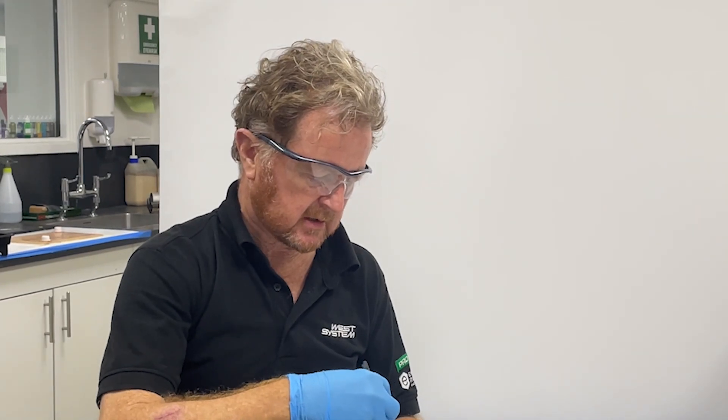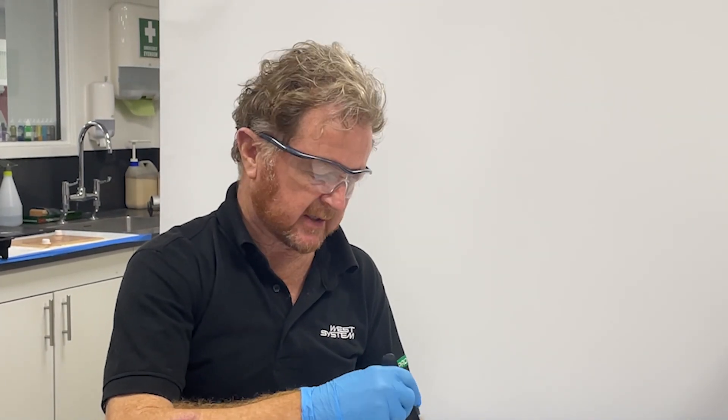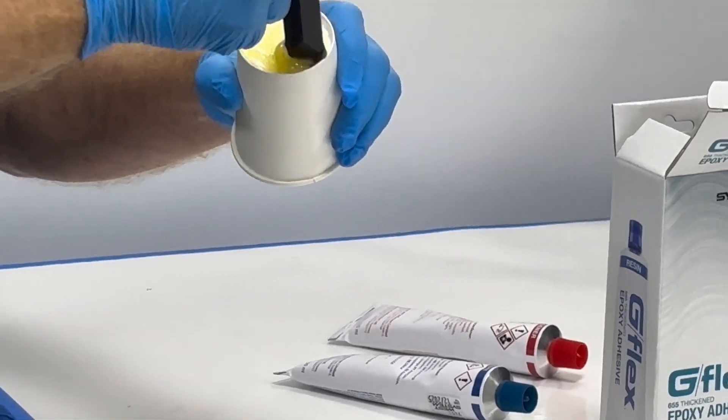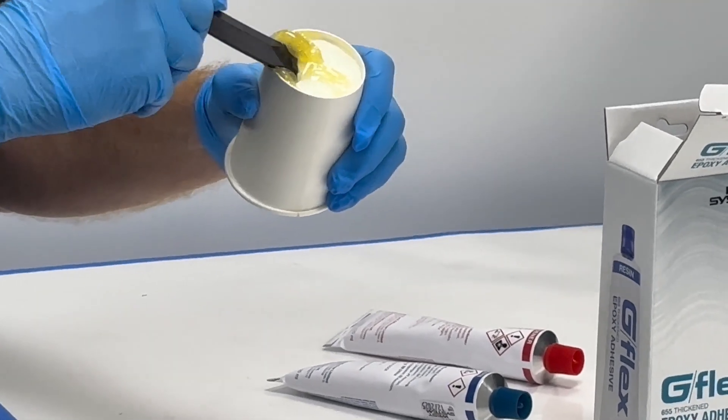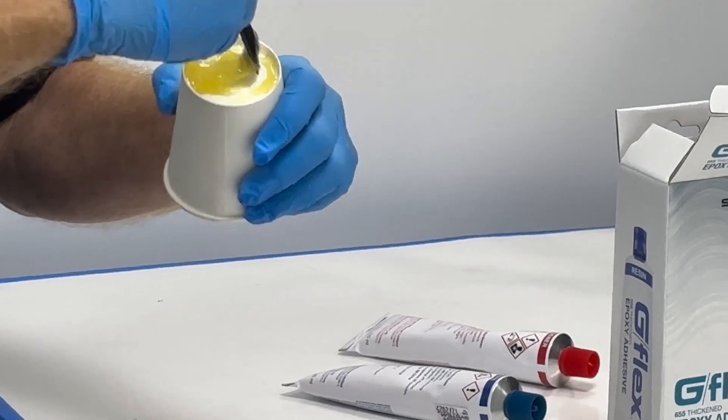Do spend a bit of time doing this — probably two minutes is ideal. You're looking for a really powerful color change and a really good mix of the resin and hardener, and then it's ready to use.